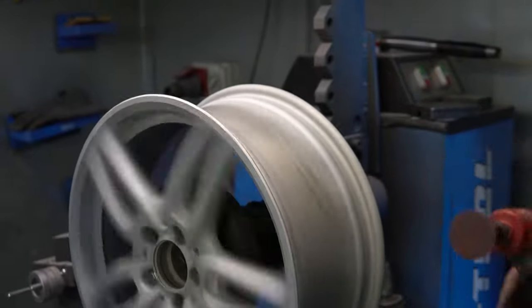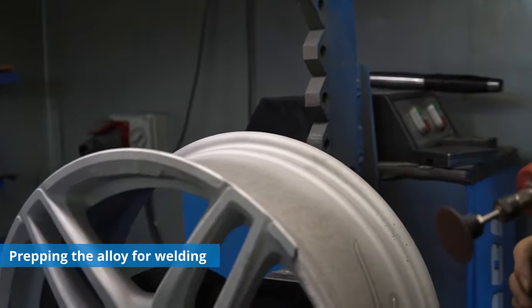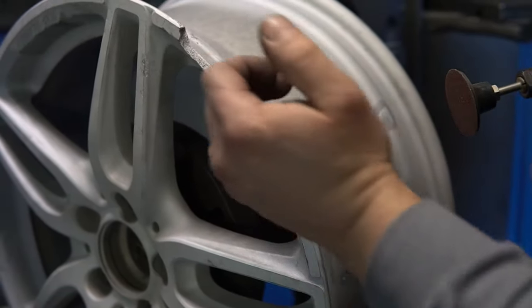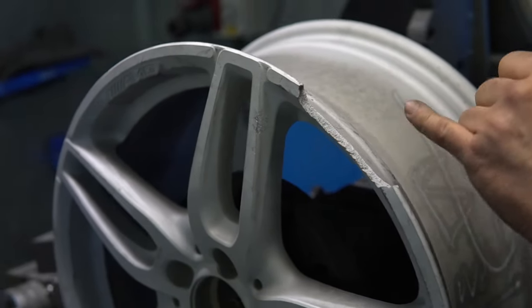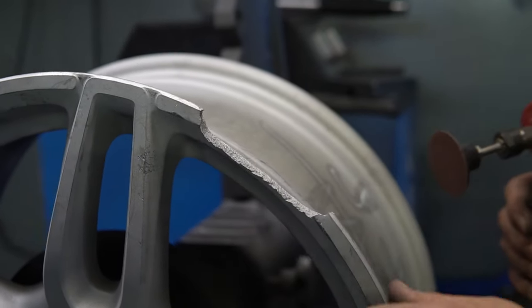So what we want to do now is basically weld a new piece just right along the edge. To do that, obviously I have to clean the weld area first — clean the aluminum. As you can see there are lots of holes and dust stuck in there, so we have to degrease and clean the aluminum, shape it a little bit, and then we weld it out.